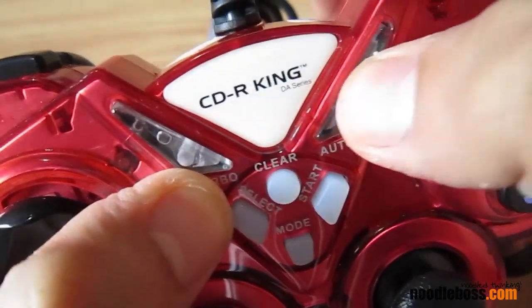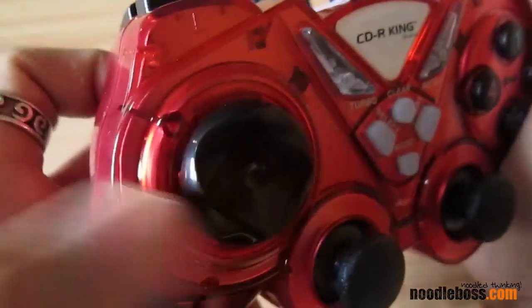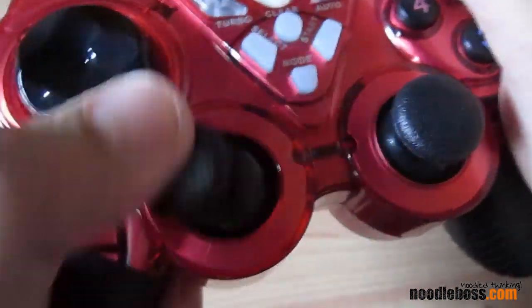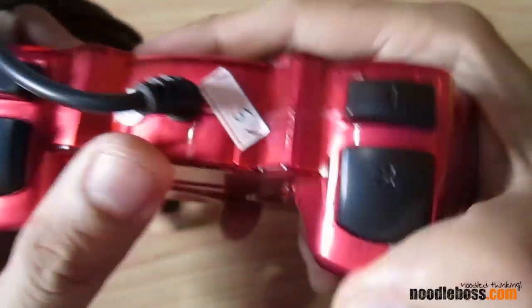Keys — rubberized keys. Little crystal plastic right there. The D-pad and your analog sticks. And you got your buttons right there, and also buttons on top for your LRs.